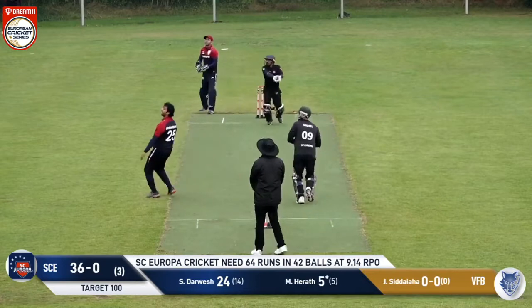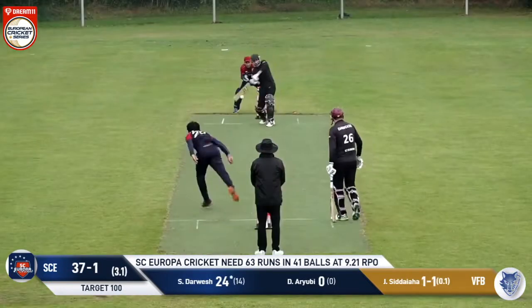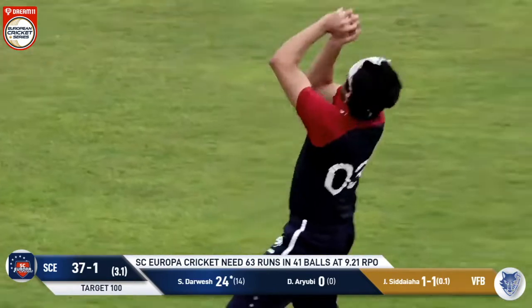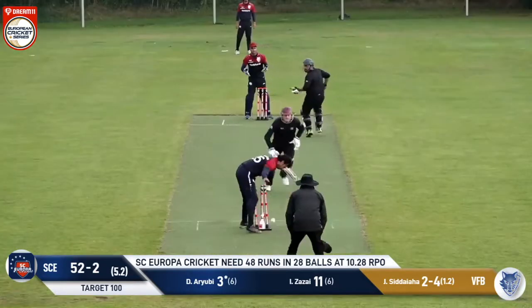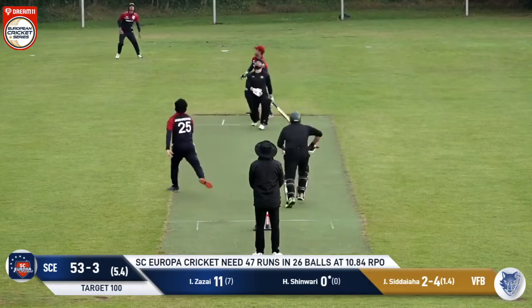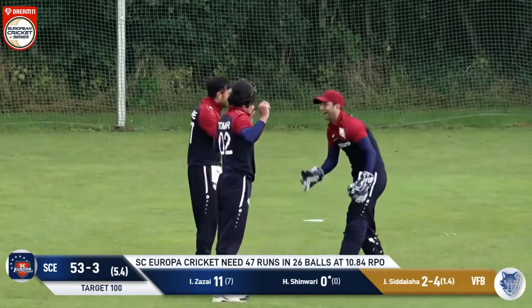Janadard comes in and this is a short ball outside the off stump, spanked in the air — there are a few fielders under it and it's taken. The next ball is outside the off stump, chopped down to mid wicket. There's a bit of confusion — could be a run out, and it's a direct hit. Janadard in again, this ball pitching on middle stump hits straight up in the air — three, four fielders under it, and it's taken by the man at deep gully.